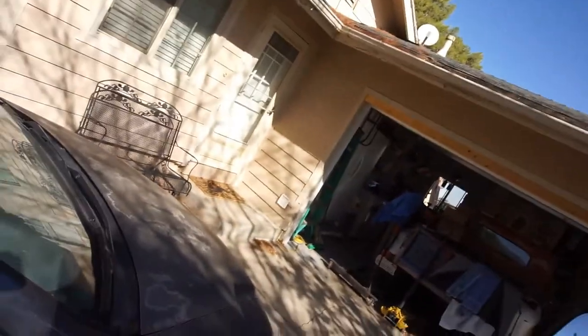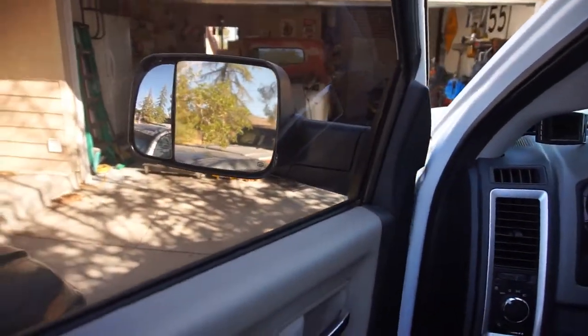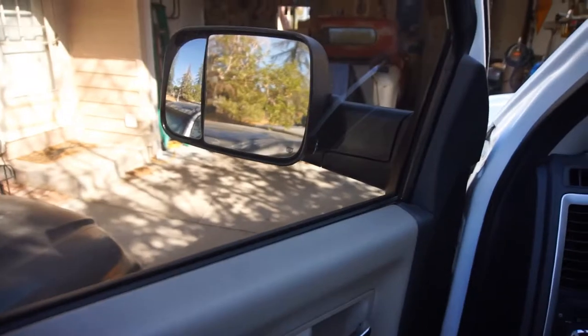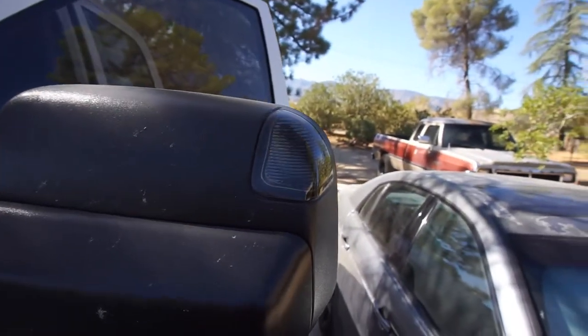These indicator lights only come on with the blinker. I can throw hazards on to show them — still working strong, still doing good. Install went really good.